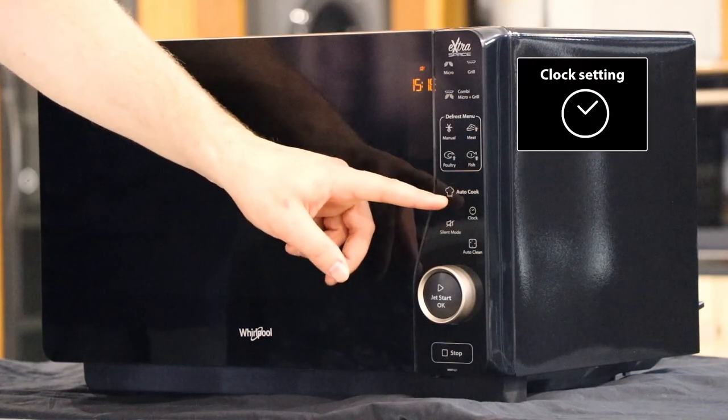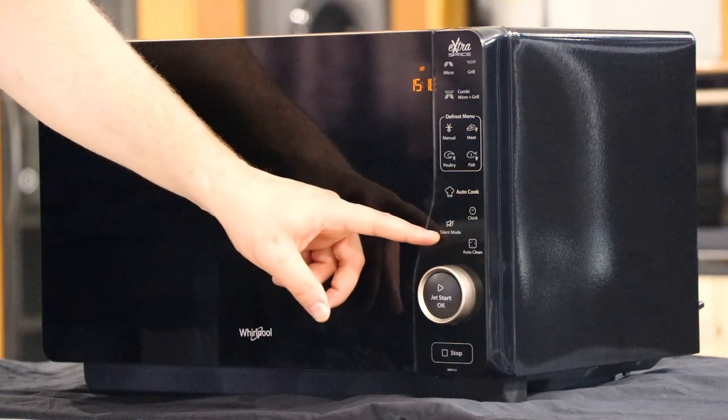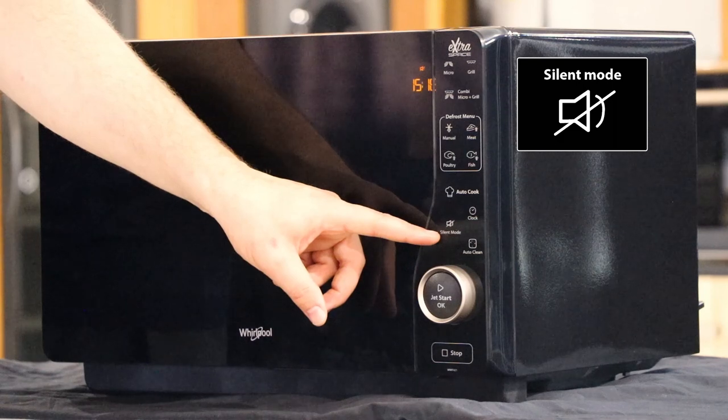Here we have the clock, which will adjust the time displayed on the unit. Below this we have the silent mode, which disables all the sounds the unit produces, including the end of cycle chime.